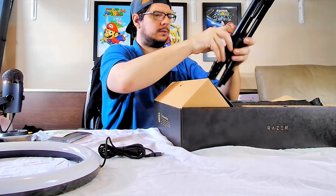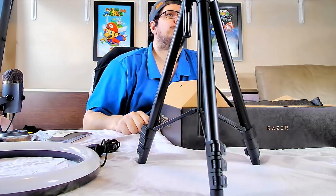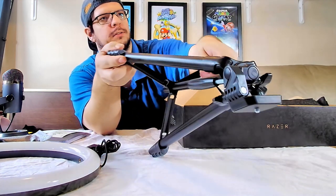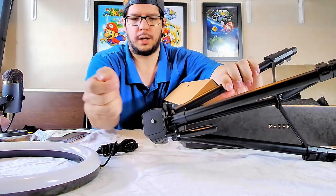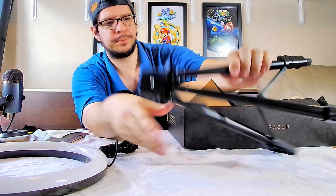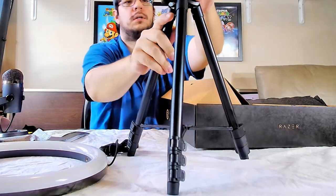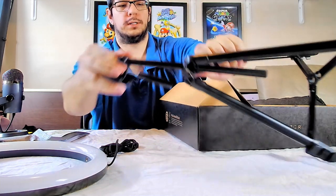Alright, let's see what we've got — the tripod stand. Here's what it looks like: this is where the light screws onto, and then you screw the phone or webcam onto here. It is height adjustable — it goes up in height so you can decrease or increase it as needed.